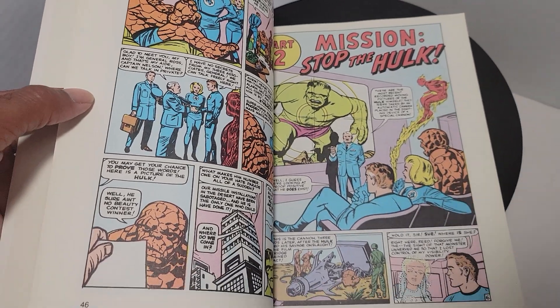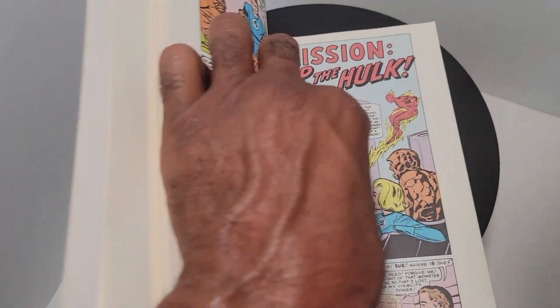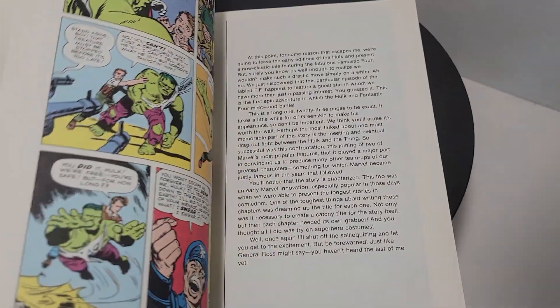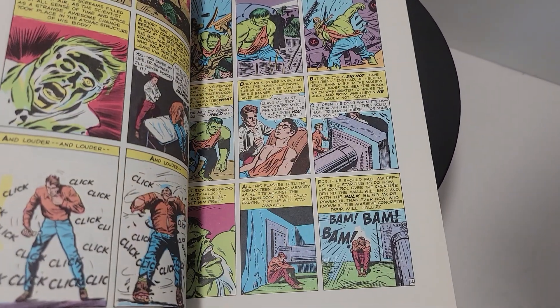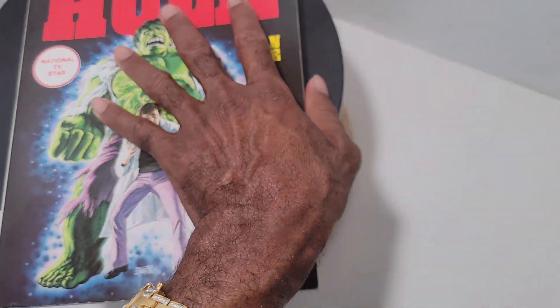One of my favorite stories — I believe this is the first time the Hulk met the Fantastic Four, and that cover I will always remember. Let me see if I can find it; it brings back memories for me. Where is it... okay, I can't find it. All right, let's continue.